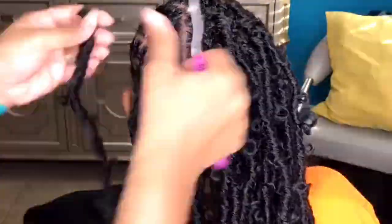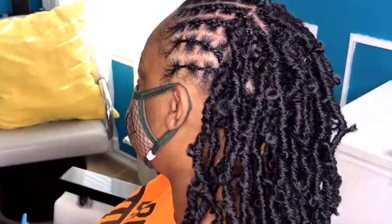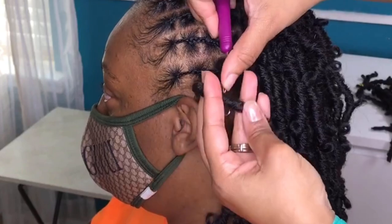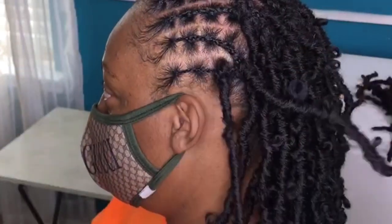Normally I would strongly advise installing the front first because sometimes you may not have enough hair on hand. But in this case I knew I had more than enough hair, so I started from the back for purposes of this demo.